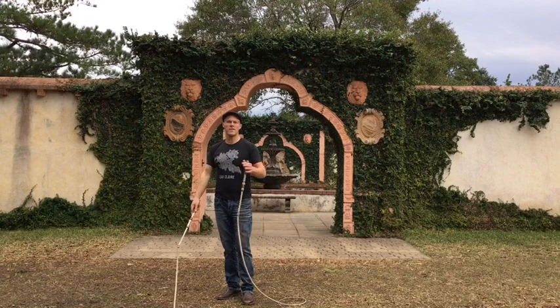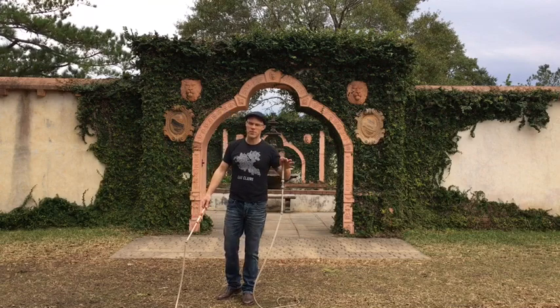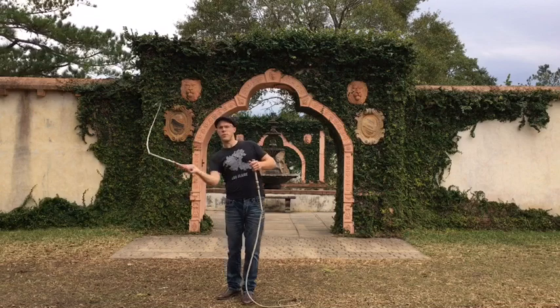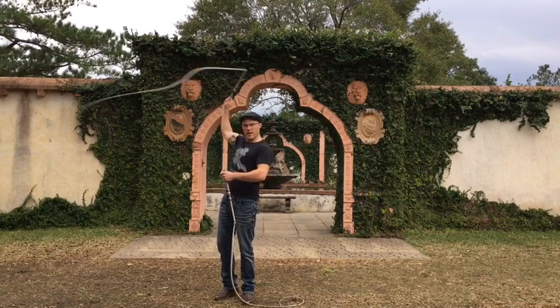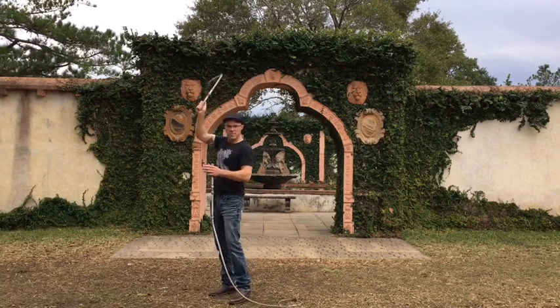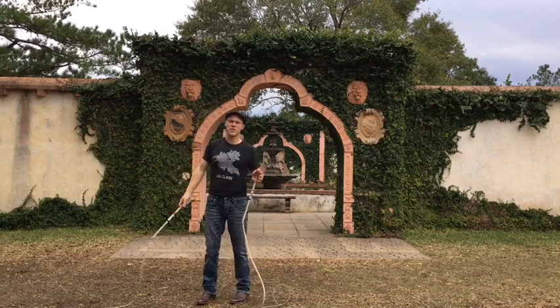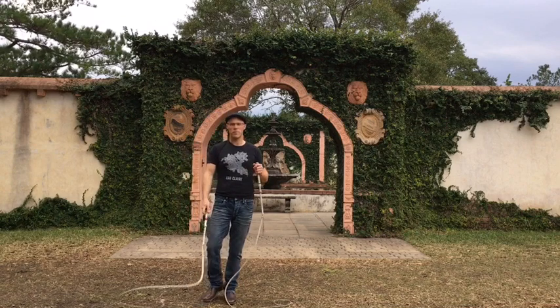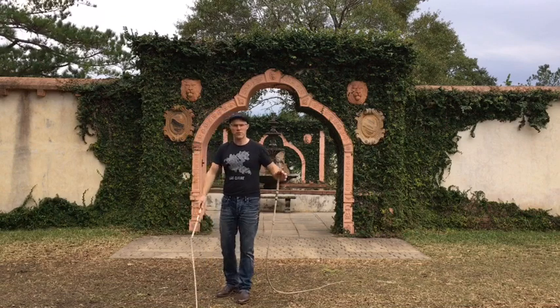Usually when they say they do it in both directions — which they sometimes do in the Swiss whip-cracking competitions — they'll do it this way, and then they'll turn it the other way. As far as I'm concerned, that's just an overhead volley as seen in most Australian whip-cracking. And speaking of Australian whip-cracking, some of it does relate to the Kruzle-Sreich.